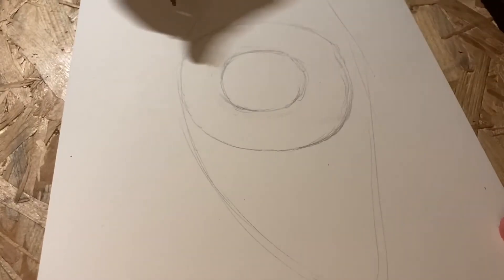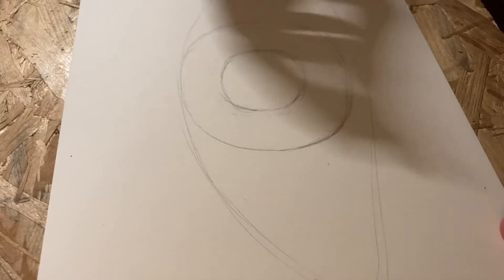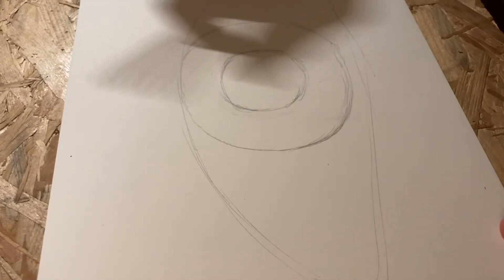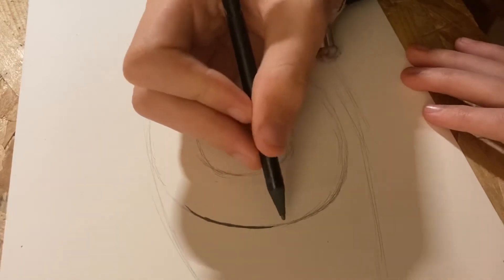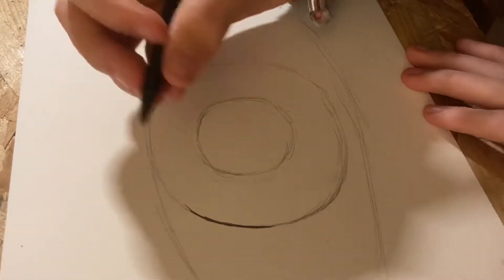Don't connect the lines yet because we still have some steps to do. After that, you can start making the outer circle that we drew earlier darker — you can even go black if you want to.